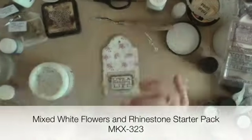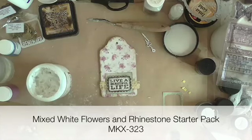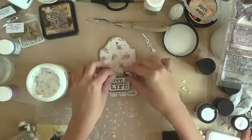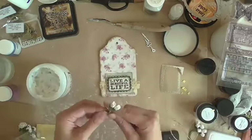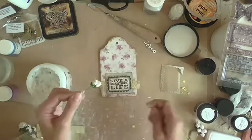For this page I am using two white rose buds from the mixed white flowers and rhinestone starter pack. I'm going to bind them together with some twine and finishing with a twine bow for a rustic look.